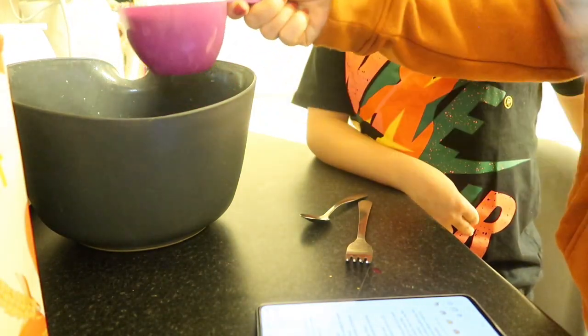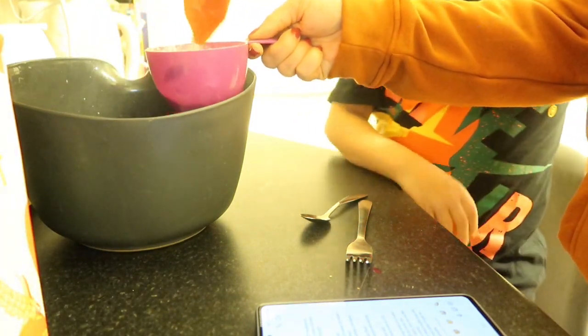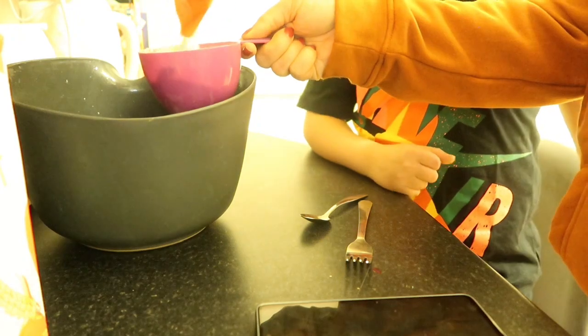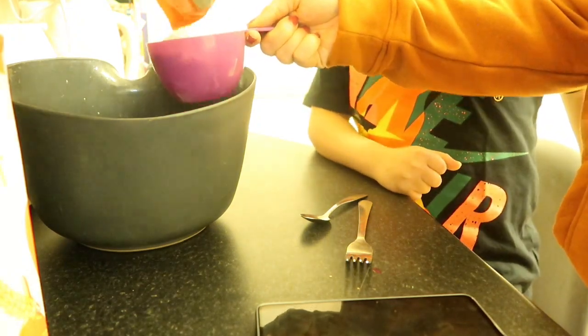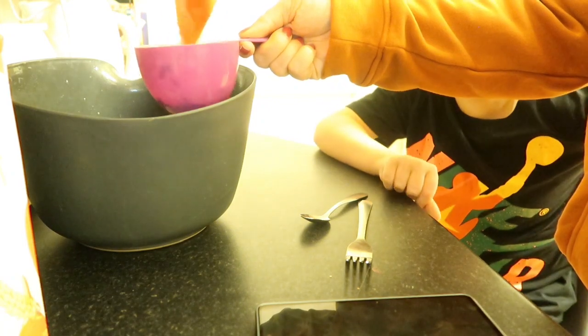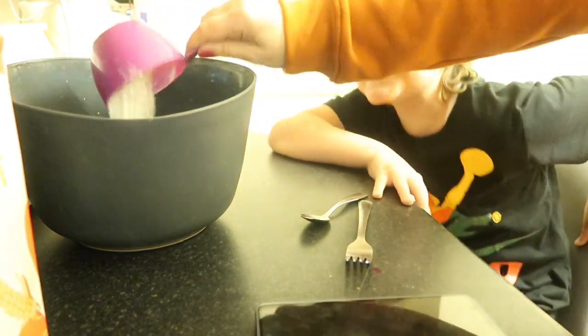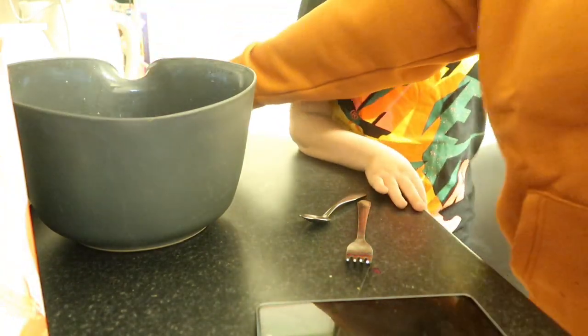I'm using these little measuring cups. Did I mention I've got my little assistant here? Say hello, Ollie! [Ollie: Hello.] Ollie loves cooking, don't you? [Ollie: Yeah.] So we've done the flour — that's in the bowl.